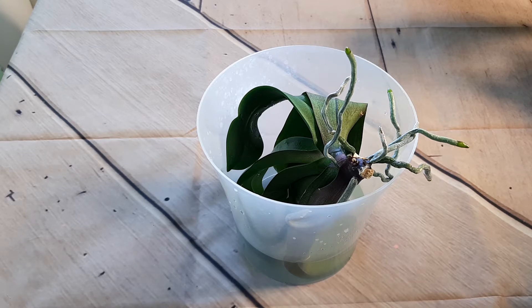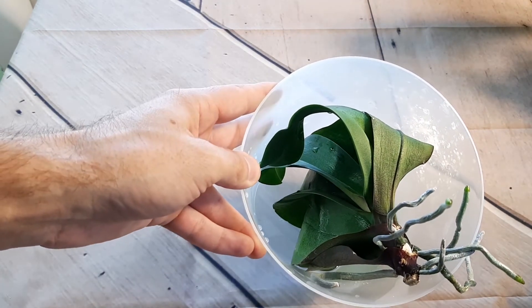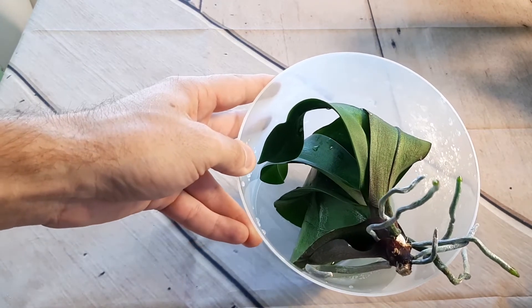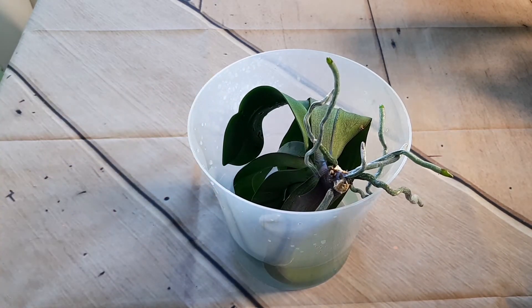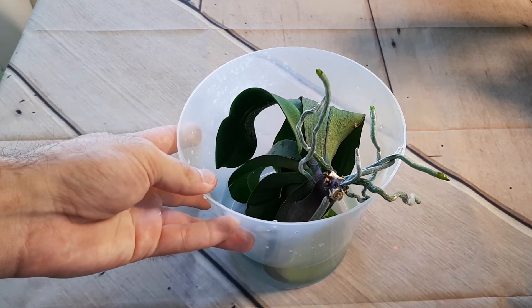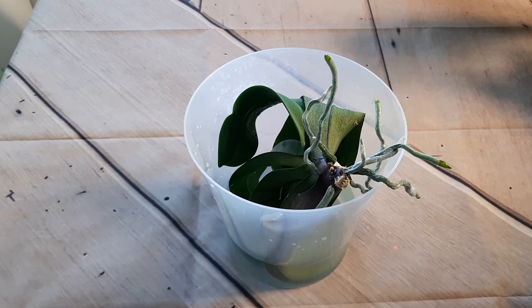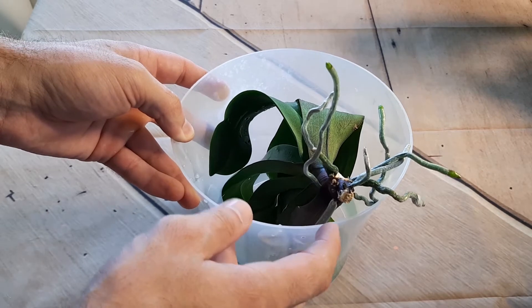It will grow more and more beautiful with new leaves — it needs nutrients, you know. It did grow a new leaf but a kind of small leaf. Important thing is that it grew new roots, which look awesome. I decided to save it and we will see how it will grow in the bark.